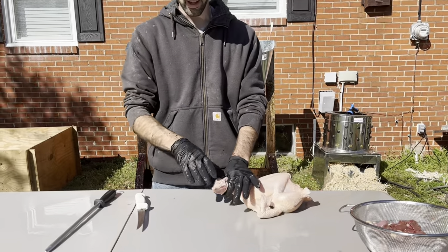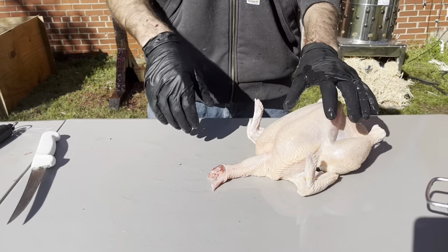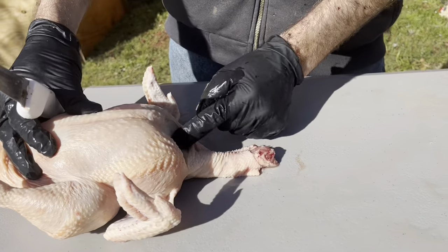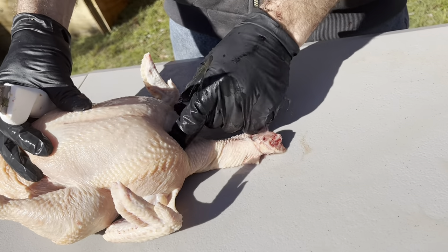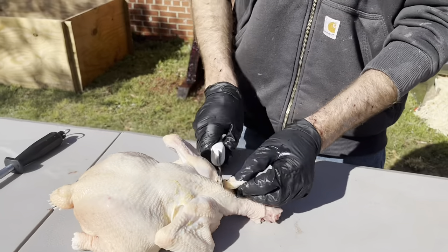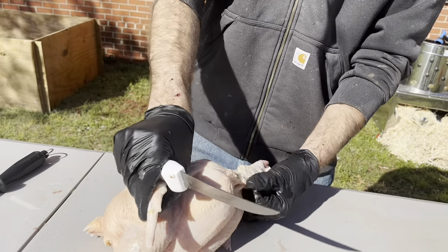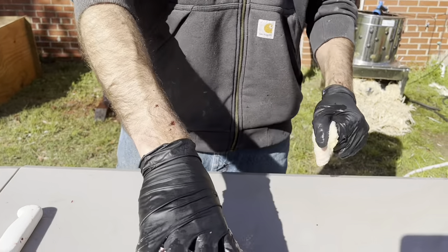First start with the head — I usually just grab it and pull it right off. Then take and cut the skin off. You want to be real careful because they've got their crop right there. When they eat their feed or grass it goes in there — it's kind of like your stomach. I just cut all the way around, being real careful, then pull the skin all off.